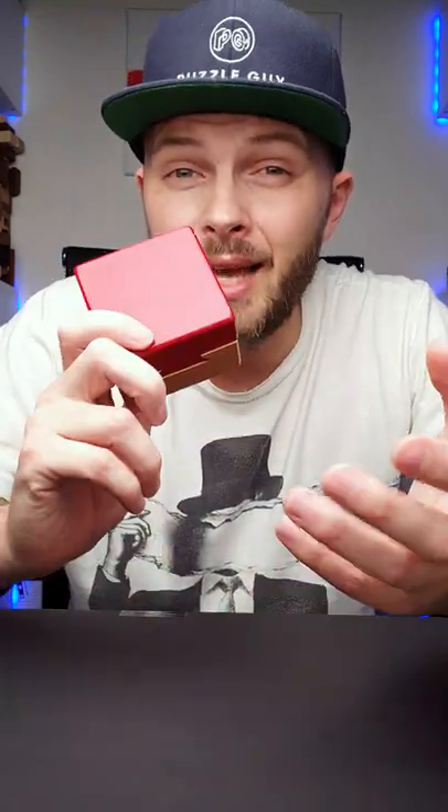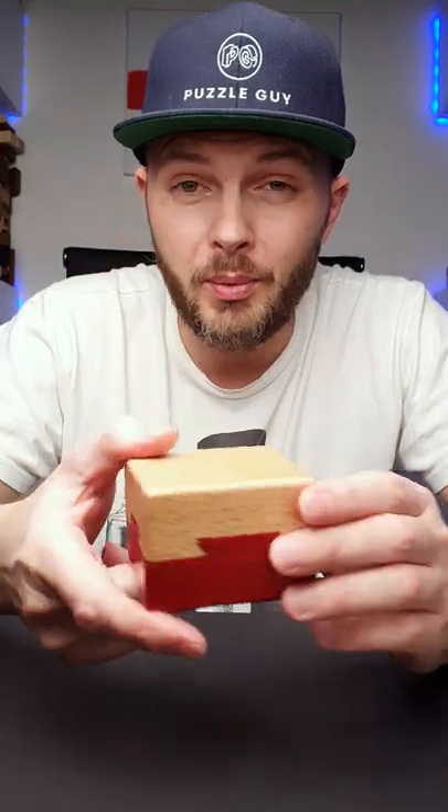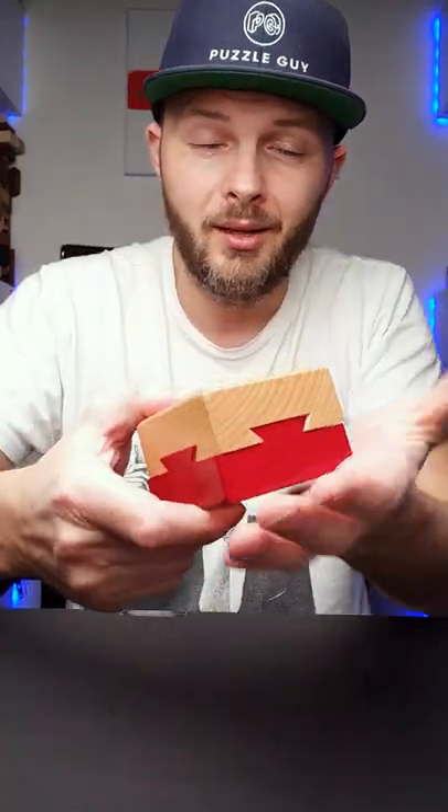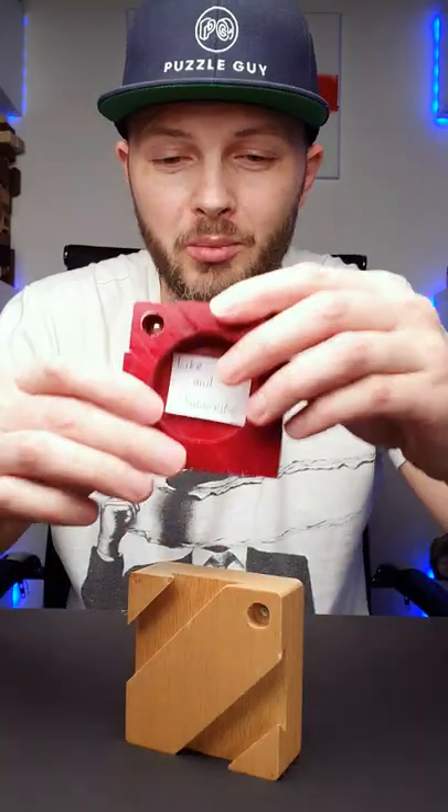That means that there's another way to solve the box, and I will show it to you now. What you have to do is flip the box upside down and hit it from the bottom like this, and you will be able to open the puzzle box.